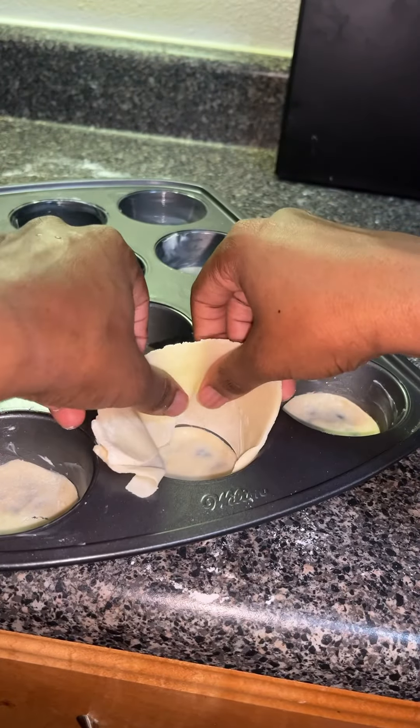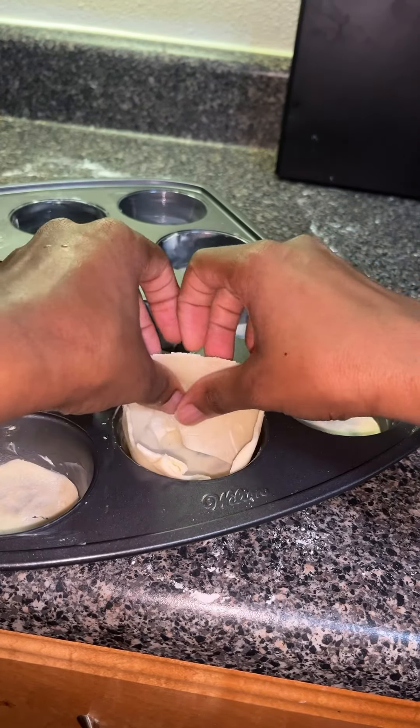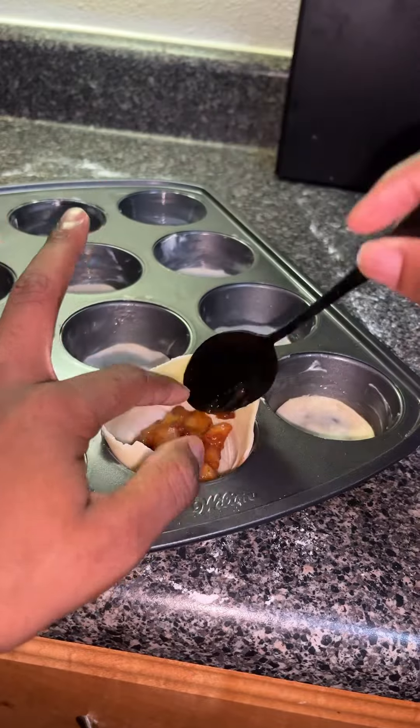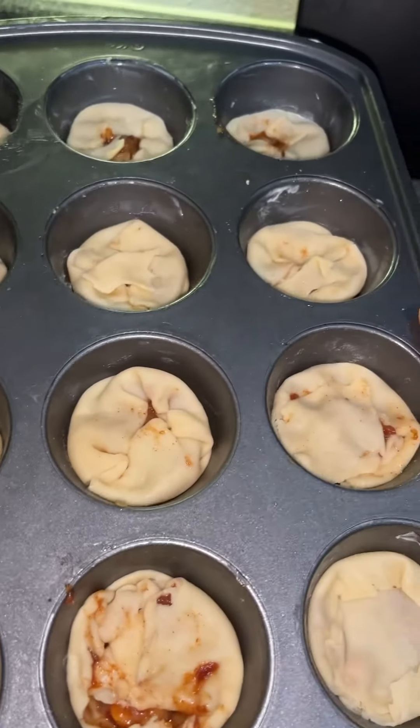The dough I cut out with the cookie cutter I added to the bottom, and then I added the other dough around the pan. Added in the filling, folded the remaining dough. I made a total of 12 and it turned out like this.